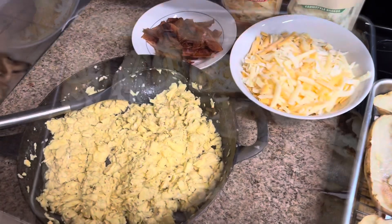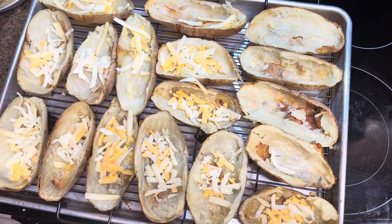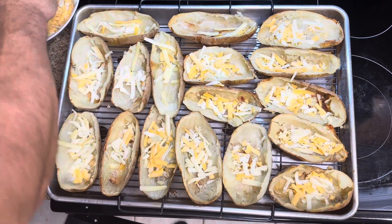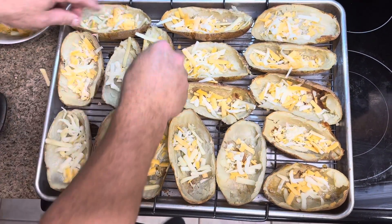Now it's time to load them — everything is done. Let me put some of the cheese on the bottom of each one prior to putting in the eggs, instead of putting it all on top and having it spill over the sides. This is how I did it last time and it was pretty good.